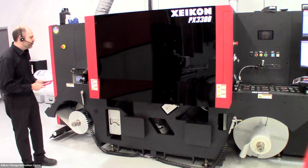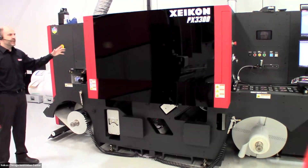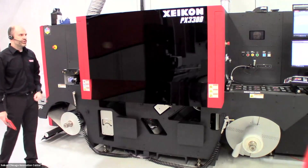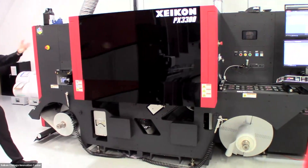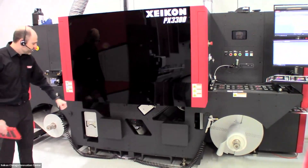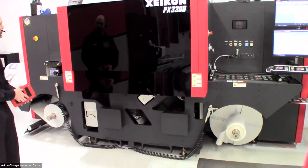After that we go into an active aligner to make sure our web is always in the same position in the web direction, so that when we go to finishing we won't have any registration issues. After that we go into a corona treater.